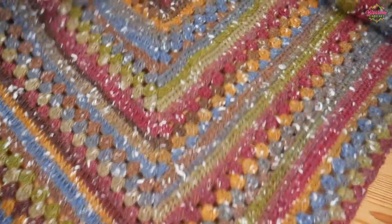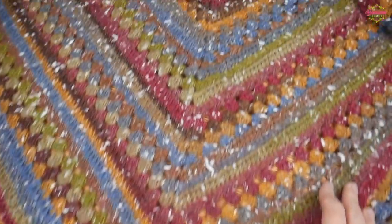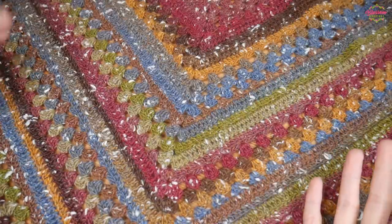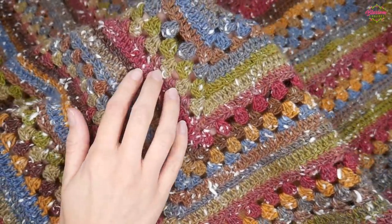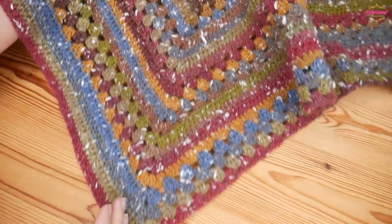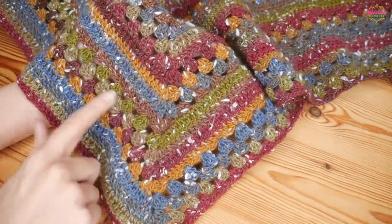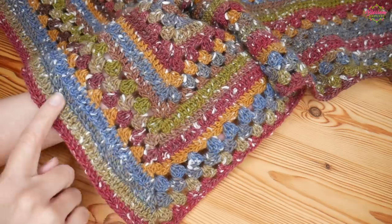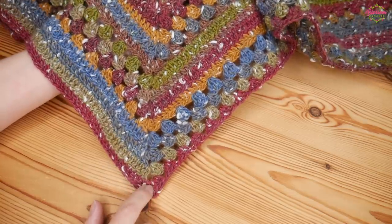I'm just going to show you this one that I've worked up here - it's a triangular shawl. It's a four row repeat, although you can adjust that to whatever you want. It's a mix of the traditional and solid granny stitches, however at the point of the shawl it swaps over each time, and it will always change at the halfway point at the point of your triangle.